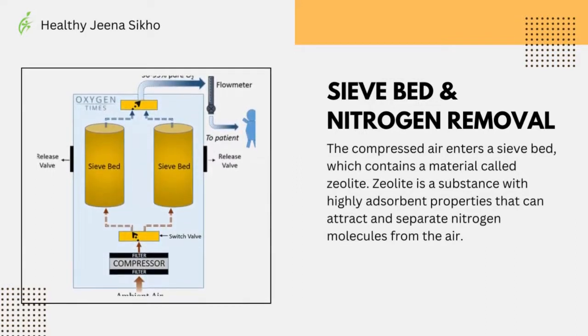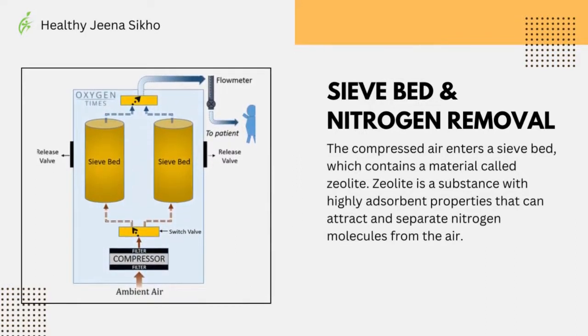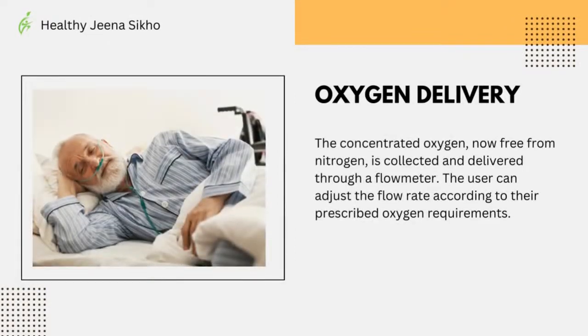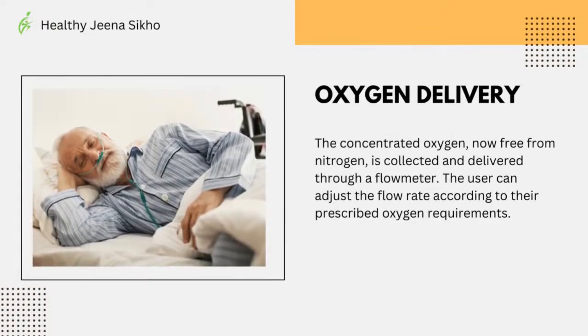Sieve bed and nitrogen removal: the compressed air enters a sieve bed which contains a material called zeolite. Zeolite is a substance with highly adsorbent properties that can attract and separate nitrogen molecules from the air. The concentrated oxygen, now free from nitrogen, is collected and delivered through a flow meter.